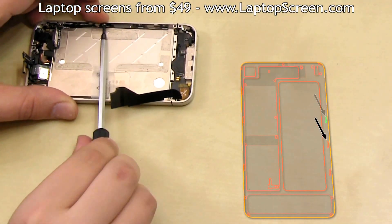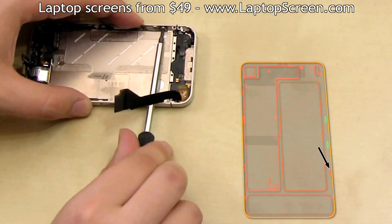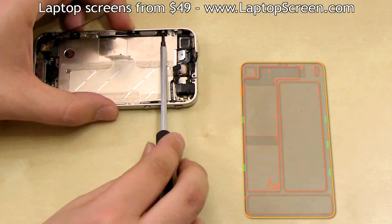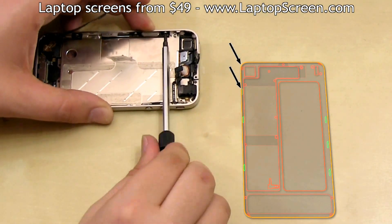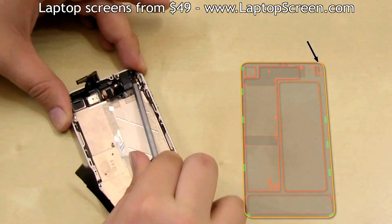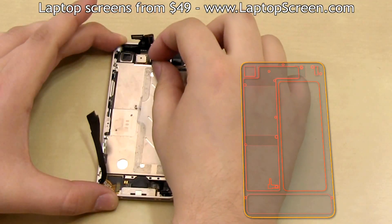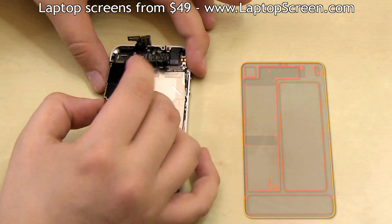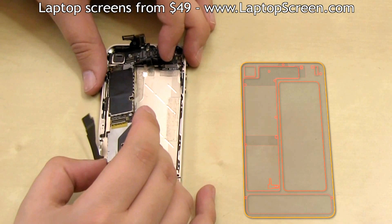Replace the six side screws, ensuring that the washers are present on all of them. Then replace the four corner screws. Readjust the connectors and proceed on replacing the logic board — slide it in from the bottom, top edge goes down first.